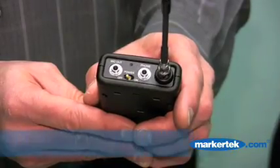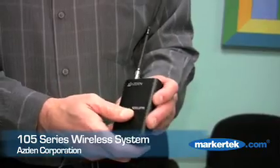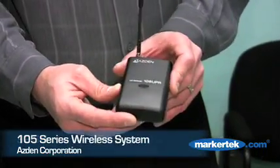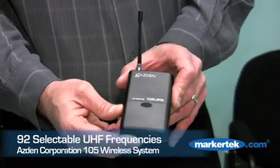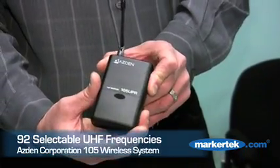Starting with our entry-level piece, this is the 105 series. The 105 series is a UHF system that has 92 selectable frequencies with a small camera mount receiver. This is great for those small DV cams to go right on the shoe mount.